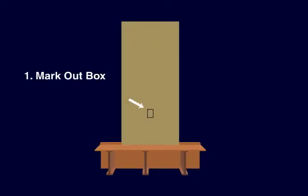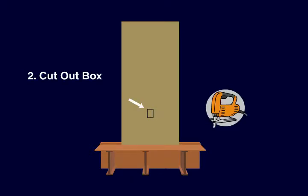First, mark out the exterior wall plug location. Then, using a jigsaw or other cutting tool, cut out the OSB and EPS to the depth required for the electrical box.